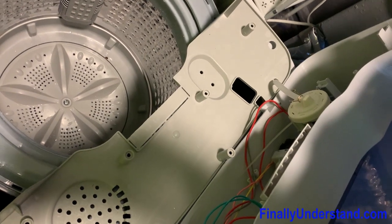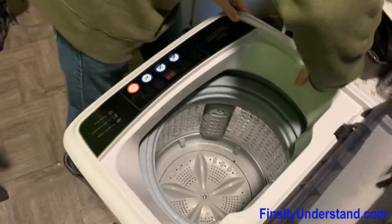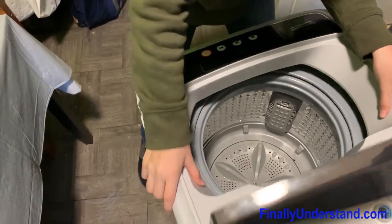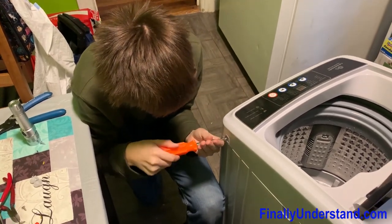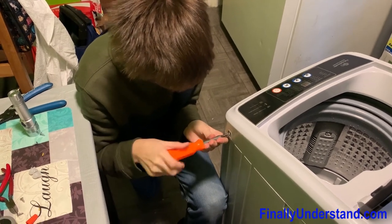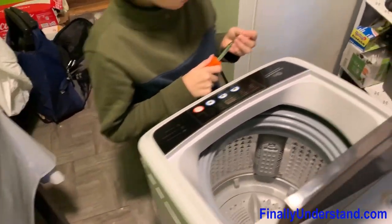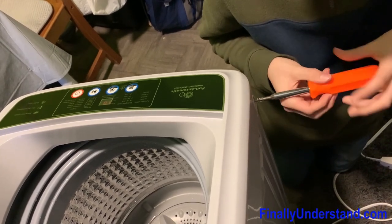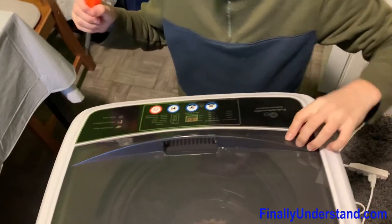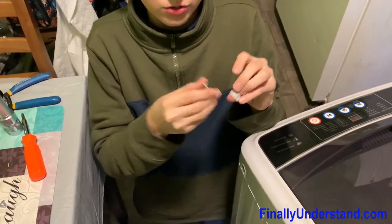Now we're just going to close it all up and have another satisfied customer. As you can see, we put it all back together. Now we're going to close it, screw the screws on the side — that's one, the next one — nice and tight. Close this, grab the final two. First, let's put on the side screw shades.